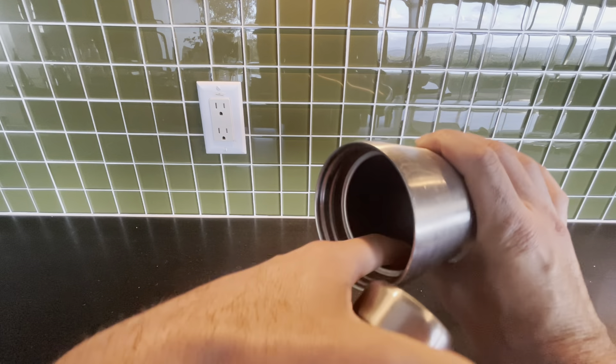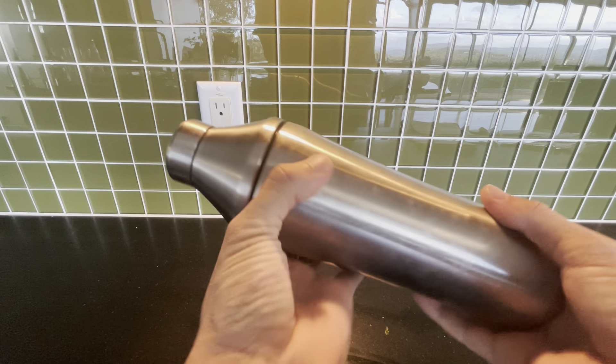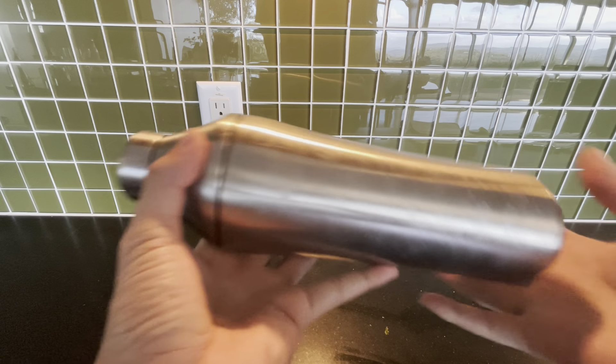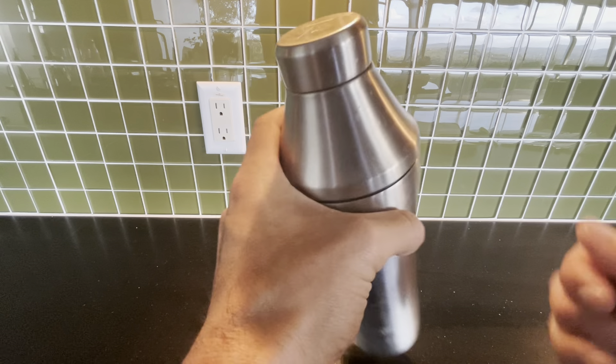It's basically a Yeti — look how thick that is. Whereas with traditional ones, if you're making a lot of drinks, your hands get cold. Maybe I'm a baby, but that's why I love this thing. I can just shake all day and it's fine.